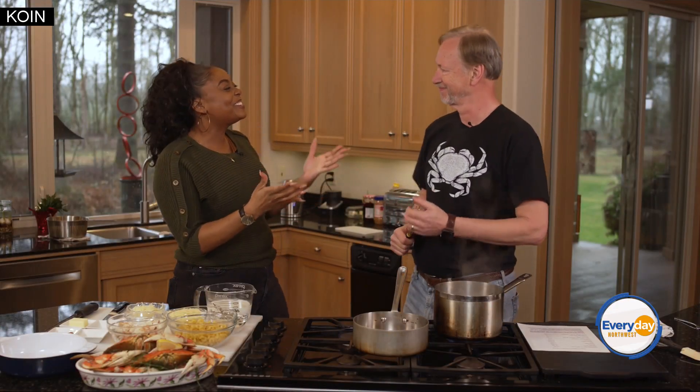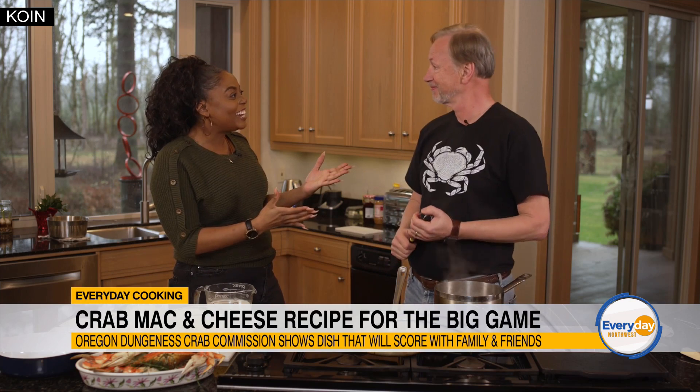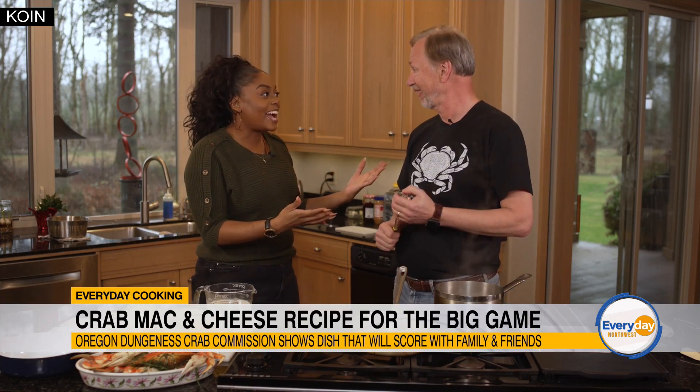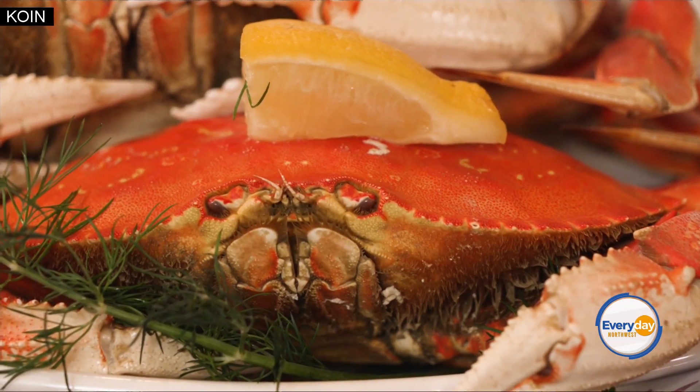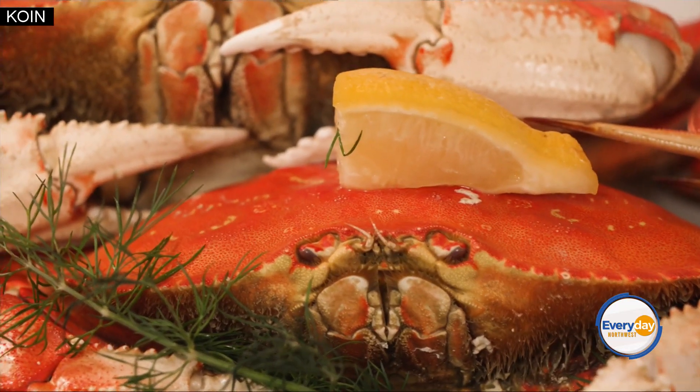Chef Leif, thank you so much for letting me be here. With the big game Sunday, I want to impress my friends, but I'm a klutz in the kitchen, so I'm so happy to be here to get some tips and tricks. Obviously we are cooking with Oregon Dungeness Crab — so tell me what we're doing today.